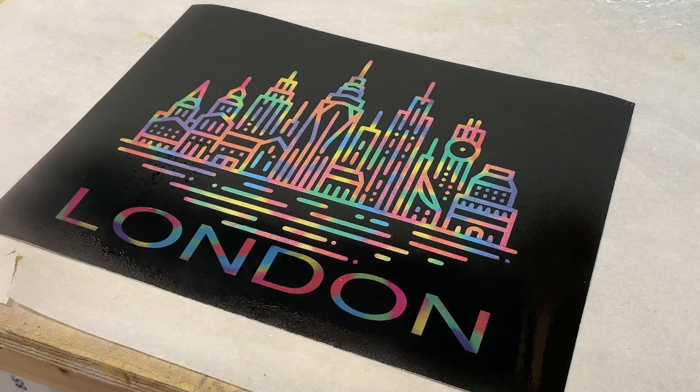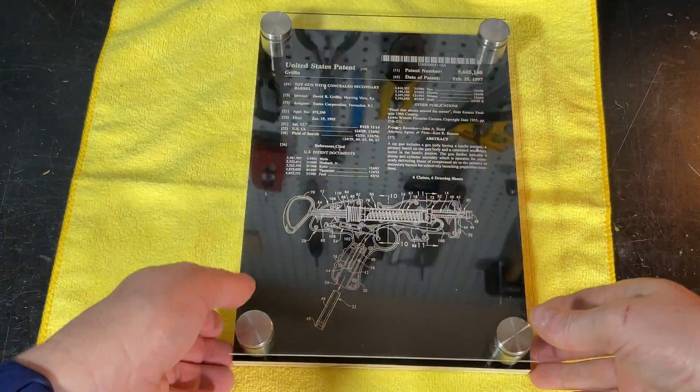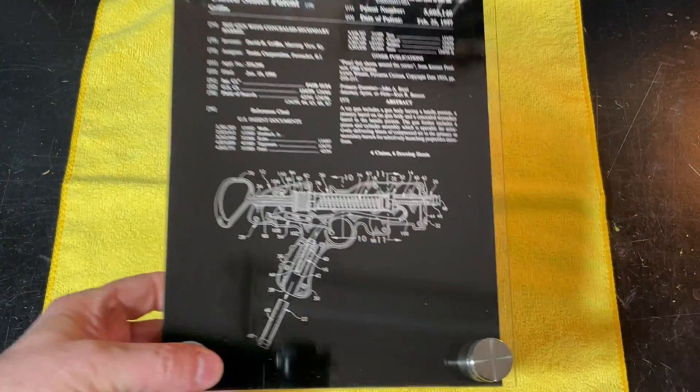This is how I did the patent sign — I put it under acrylic, glued it to the board first, did the engraving, and finished it with clear coat. Really that simple.